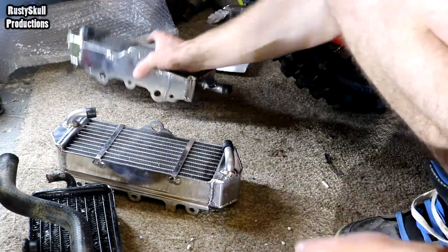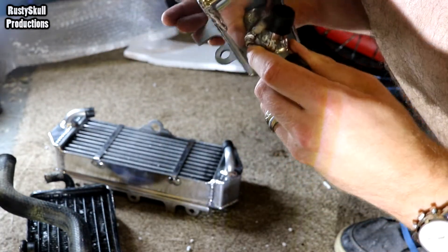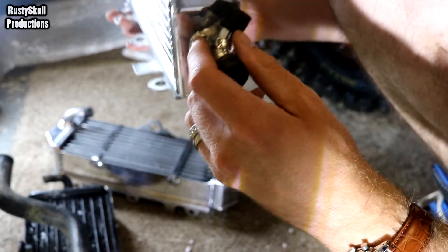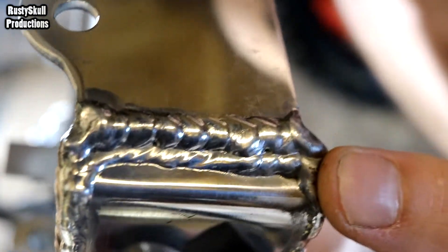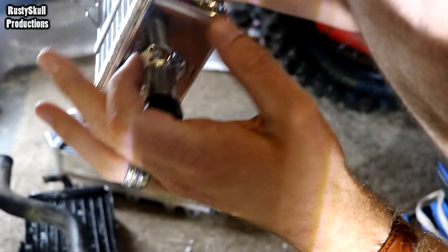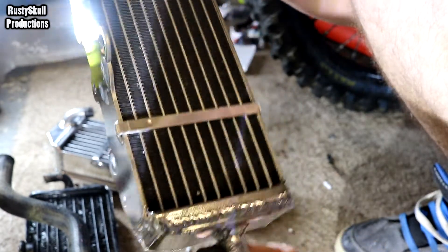The proof will be in the pudding whether they leak or not. I can't see any impurities in the welds, any holes, any porosity - oh, there's a little bit of porosity there, just one little hole. Maybe you can see it right there. Other than that, I wouldn't have thought that little porosity hole would cause a leak.